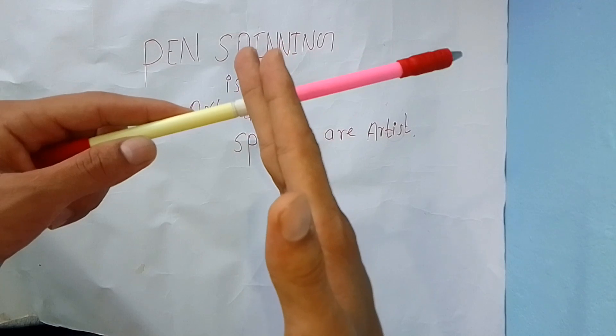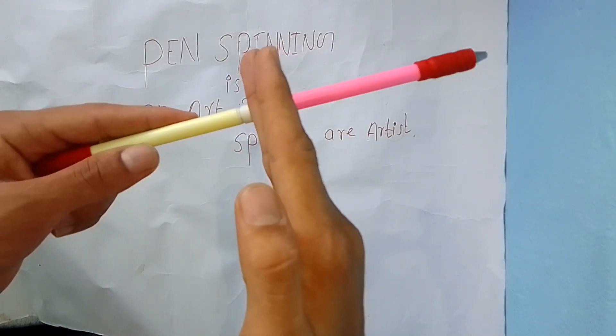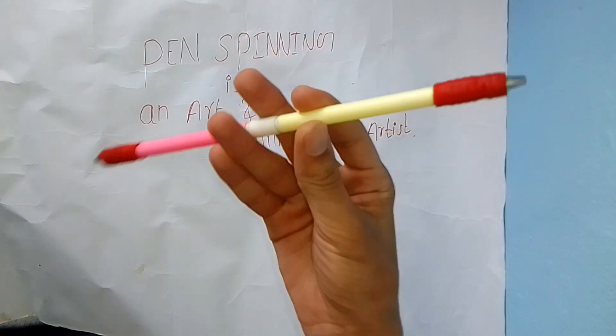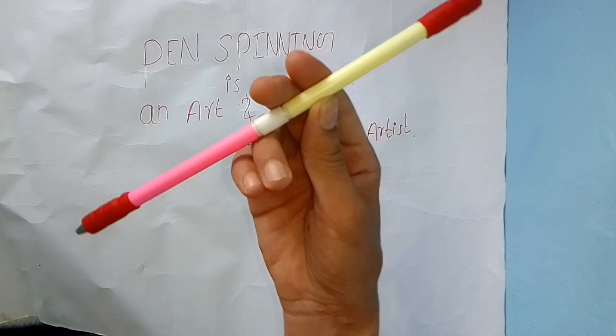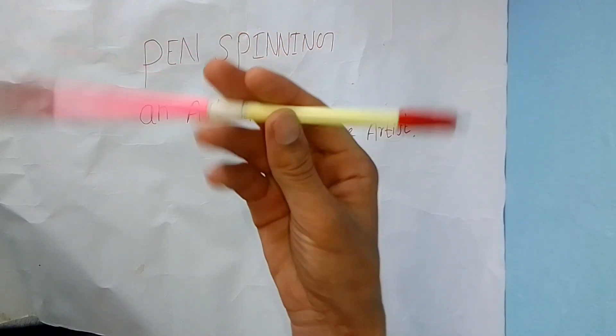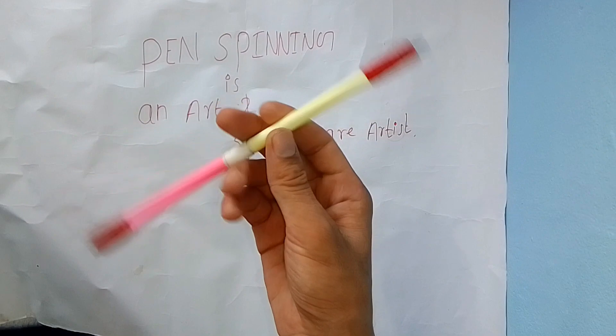Let's start to learn twisted sonic bust. First of all, catch your pen in this position. Bend your hand and catch the pen with your index finger and your thumb. This is your initial holding position. Now you have to do a charge like this — try to do the charge.